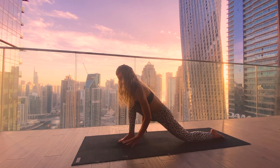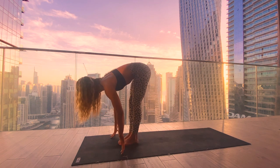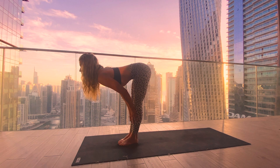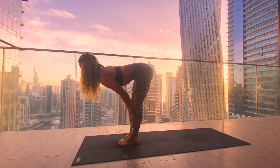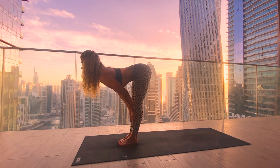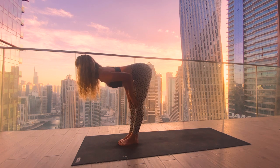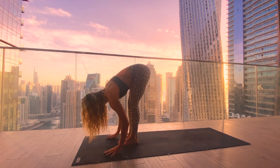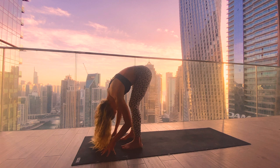Coming back into low lunge, tuck the left toes and step the left foot to meet the right. Inhale halfway lift, bringing the hands either onto the shins, the thighs, or keeping the fingertips on the mat — whatever gives you most length in your spine. We want to think of a cow tilt in the spine here, so try a couple of times to tilt the sit bones and then gently releasing them again, to find the feeling of a full length in the spine. One more inhale in, exhale folding forward.